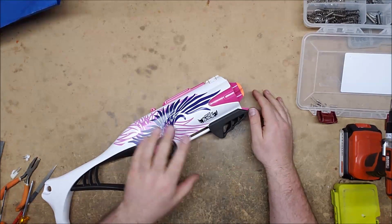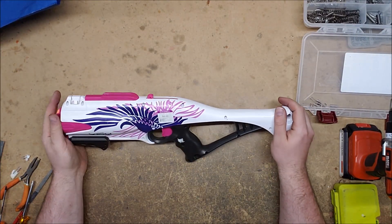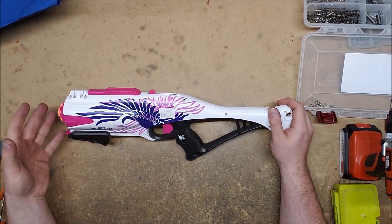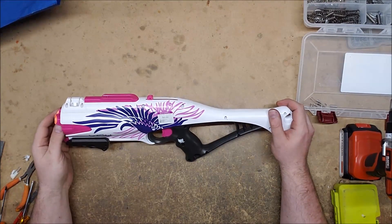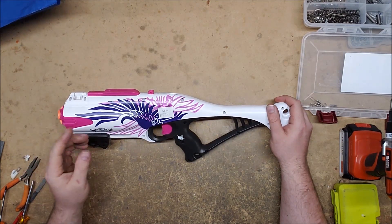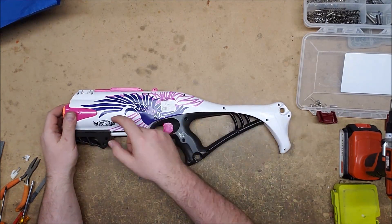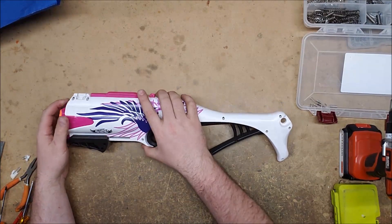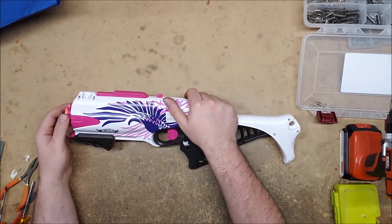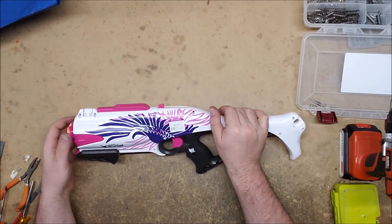Victory is mine! This took way longer than it should to fix, and I really should have started where I finished from the beginning. The problem was most likely with the rotation mechanism — specifically, the nub that sticks up and interfaces with the helix gear rotation mechanism had gotten worn down and was slightly rounded, so sometimes it would just slide over the top without actually rotating the cylinder at all.